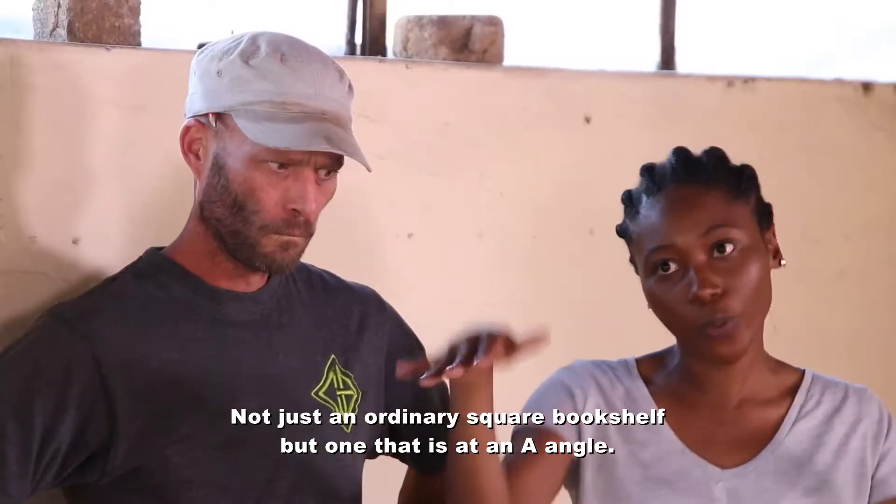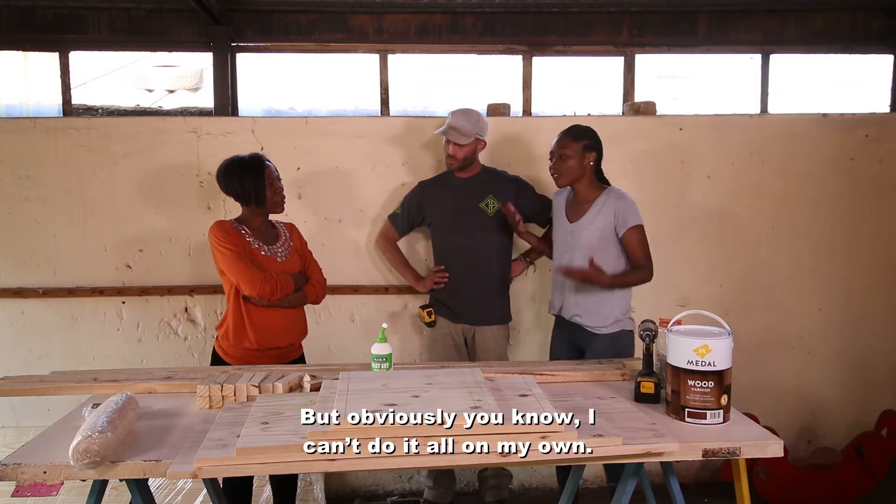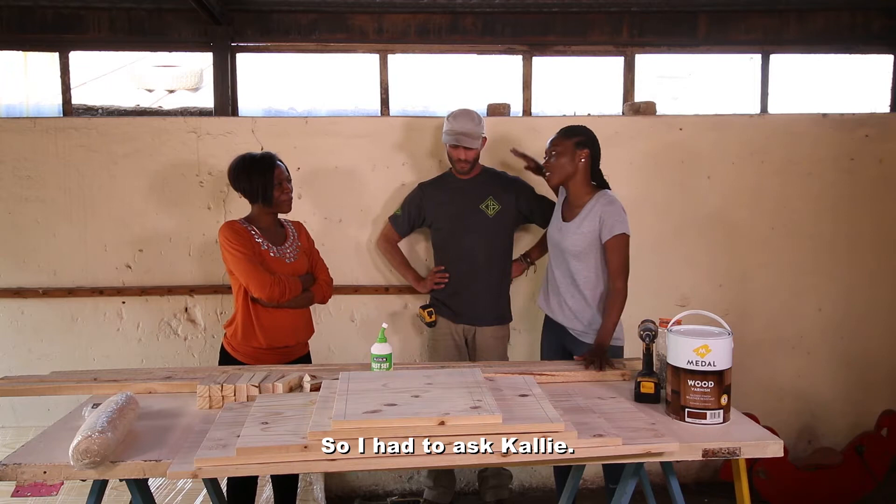But not just an ordinary square bookshelf. I'm going to build it at an angle, like an A-frame. Obviously I can't do it all on my own, so I had to ask Caleb.